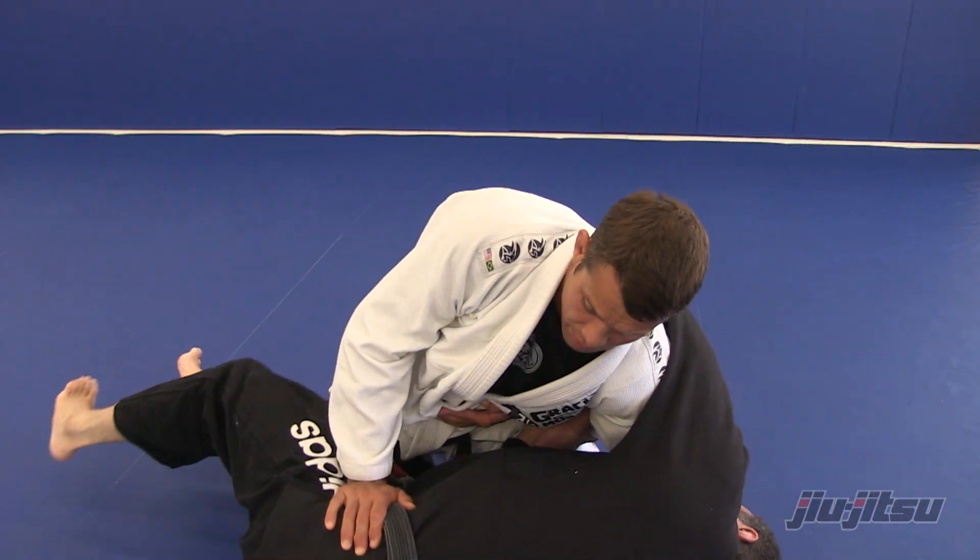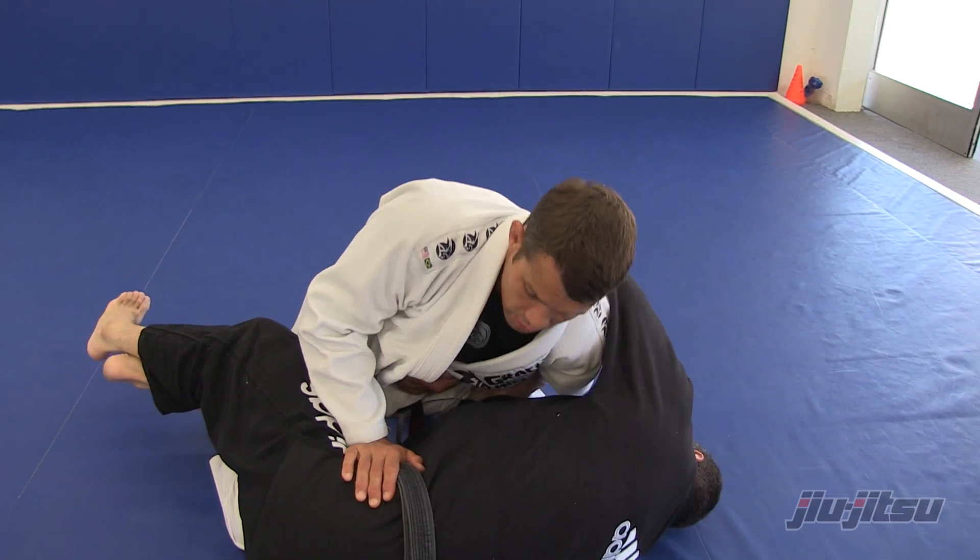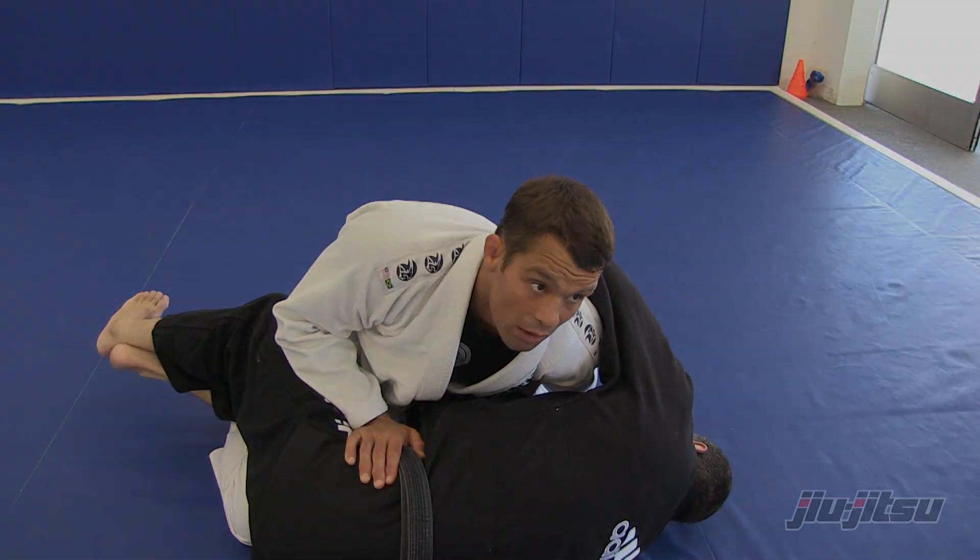The leverage is gonna be like this — I'm here, and I can see his hand.